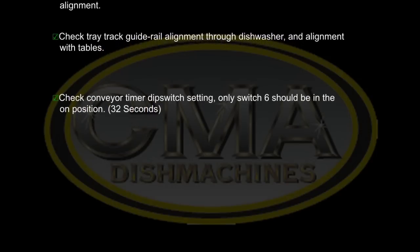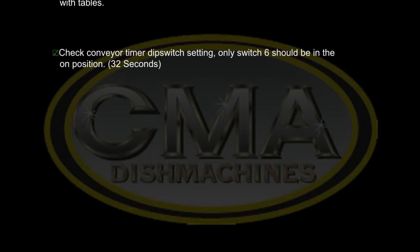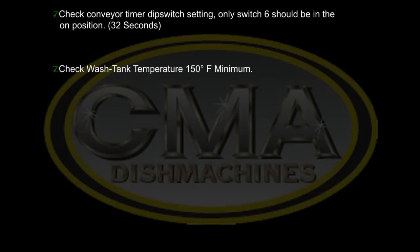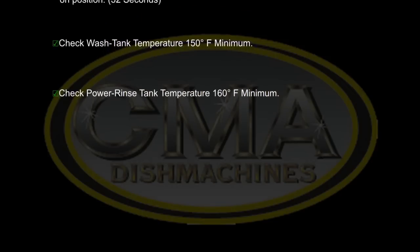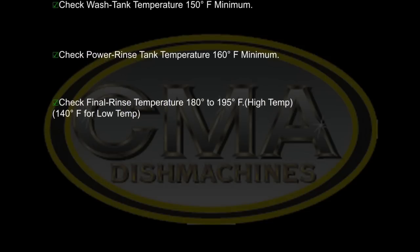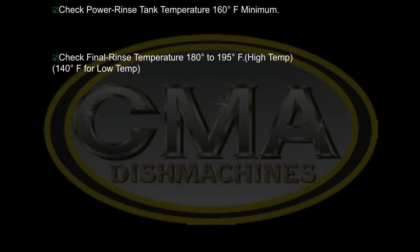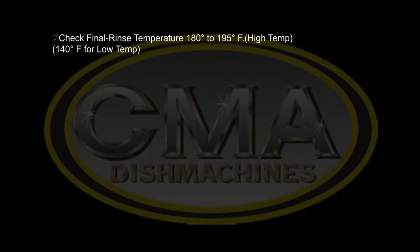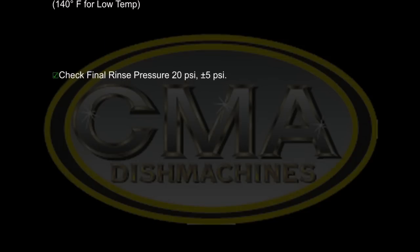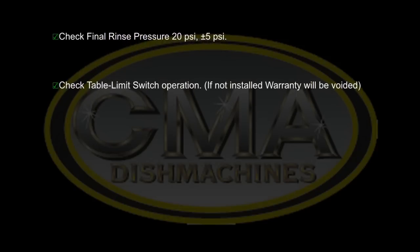Check conveyor timer dip switch settings — only switch number six should be in the on position for 32 seconds. Check wash tank temperature: 150 degrees Fahrenheit minimum. Check power rinse tank temperature: 160 degrees Fahrenheit minimum. Check final rinse temperatures: 180 to 195 degrees Fahrenheit for high-temperature applications and 140 degrees for low-temperature applications. Check final rinse pressure: 20 PSI plus or minus 5 PSI. Check table limit switch operation — if not installed, warranty will be voided.